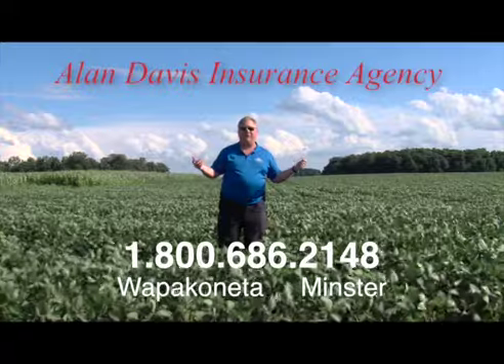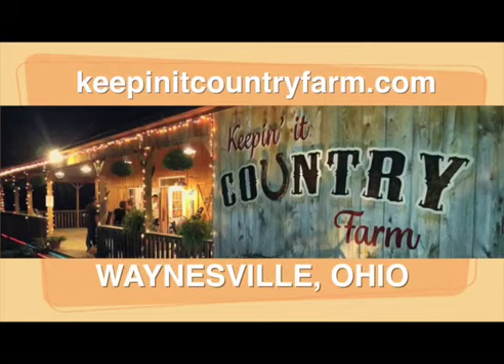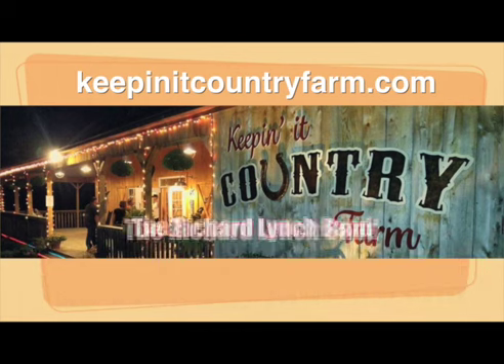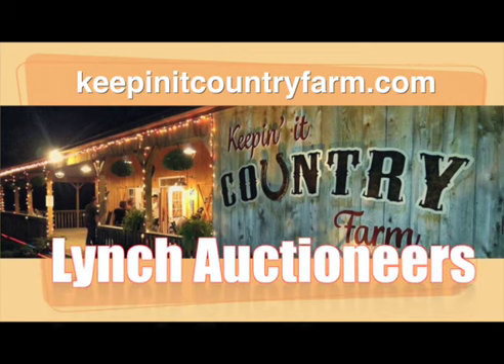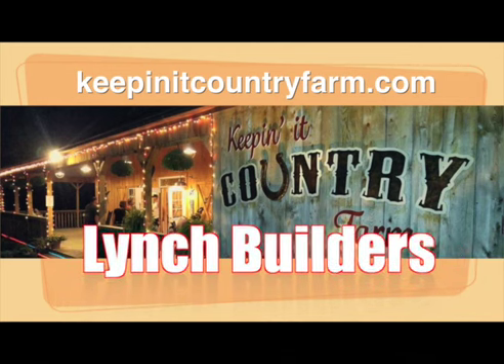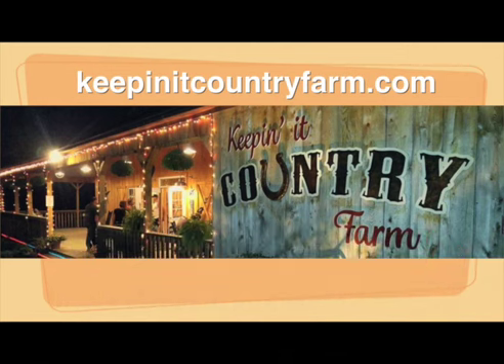The Keepin' It Country Farm is a private venue hosting traditional country music. It also offers a dinner theater setting perfect for your next event. The Keepin' It Country Farm is home of the Richard Lynch Band. For more information about the Keepin' It Country Farm, the Richard Lynch Band, Lynch auctioneers, Lynch builders, and farm products, check us out on the web at keepinitcountryfarm.com.